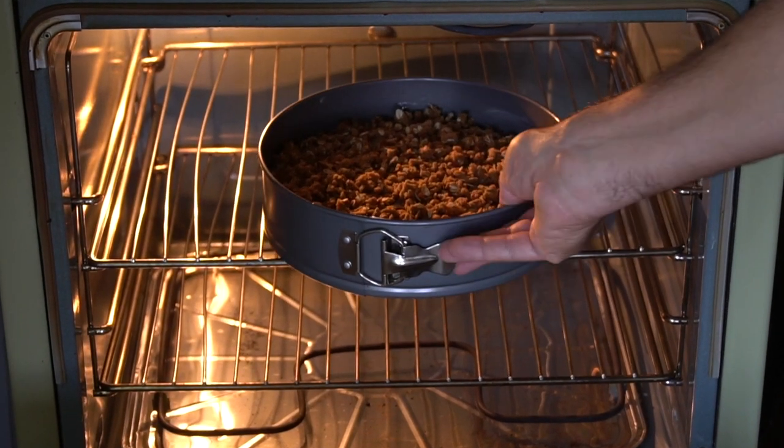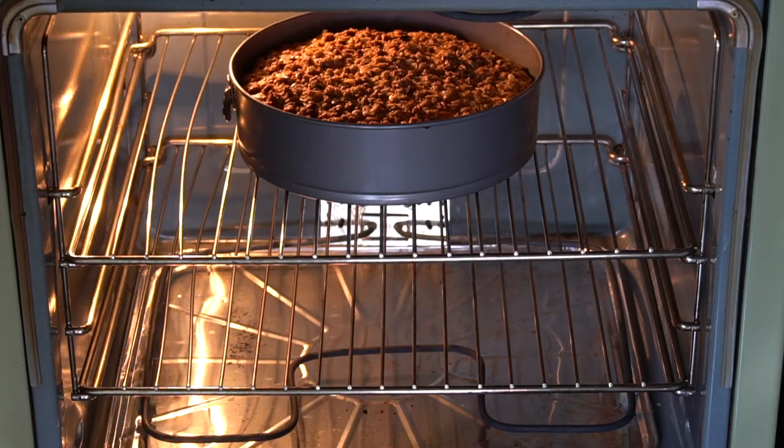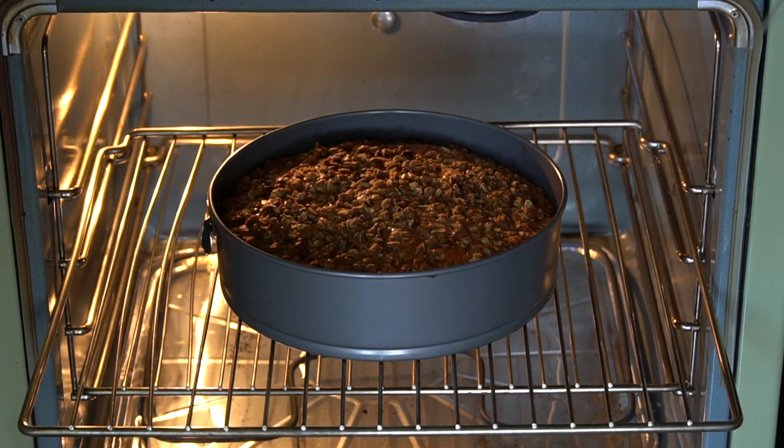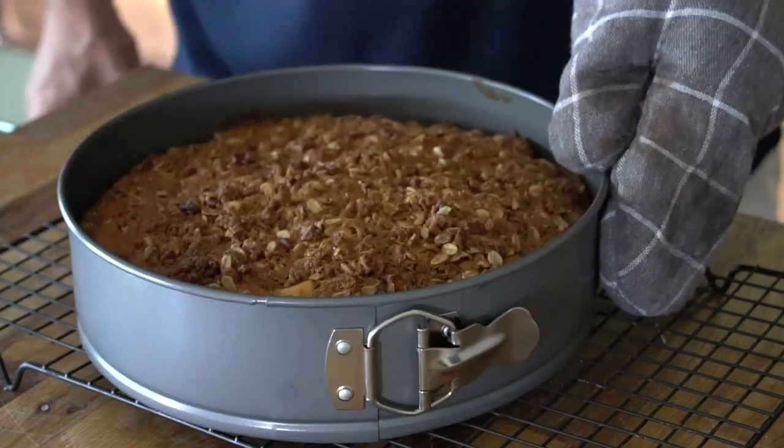The final step is to bake. Transfer the apple buckle into the oven. Our bake time is 45 to 50 minutes — we're checking at 45. If the cake tester comes out clean, we are done. Place the buckle onto a wire rack and let it cool completely.